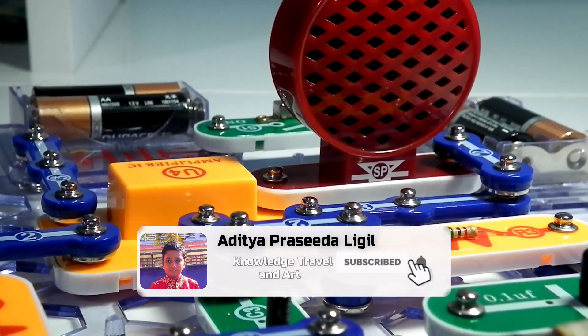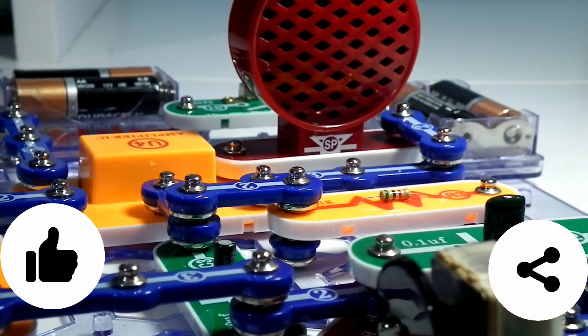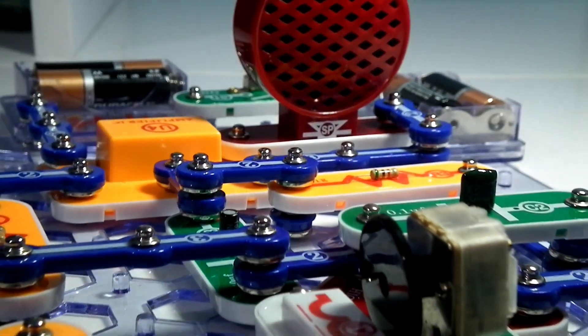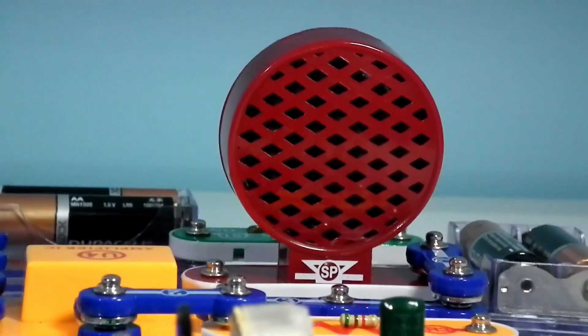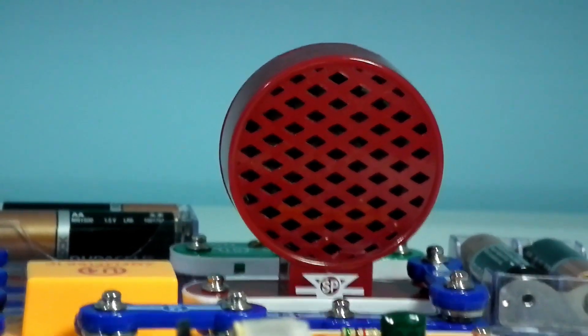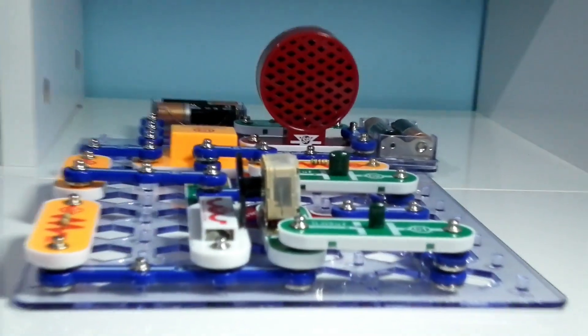Hope you liked my AM radio project! To see more videos like this, please subscribe to my channel, give this video a like, and share it. The buy link for this kit is in the description. Subscribe and press the bell icon to get regular notifications. Thanks for watching!